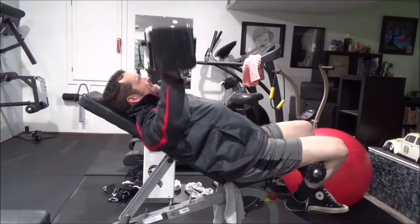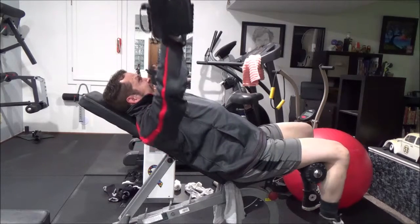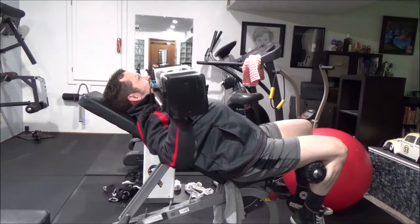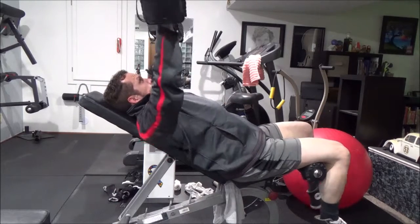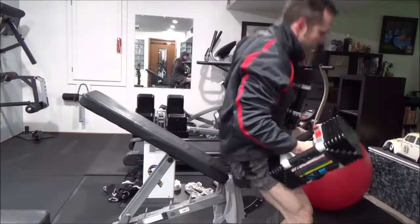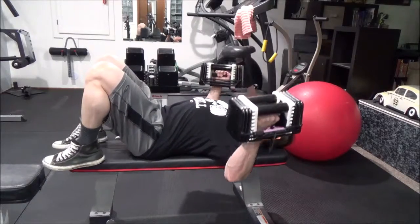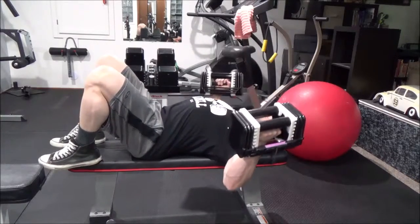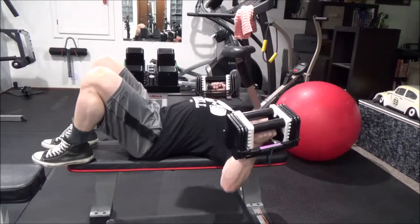Moving to upper body — this is incline dumbbell press, something I haven't been able to do for years. Going back to shoulder health, I'm able to do this again and I'm really excited to incorporate more incline work into my training. Then flat flyes, which continue to be a mainstay. Upper body has been something that's been lacking the last two to three years because I've had to be careful with the shoulder, but now I've got expanded options and I'm looking forward to taking advantage of that.